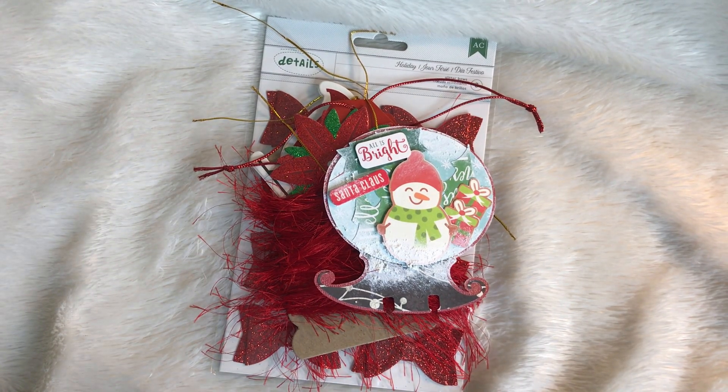Hey guys, it's me Tracy at TYSCreates. Thanks so much for stopping by my channel. This is a video response to Madress Mountain Crafts — she is doing a challenge giveaway and it is winter Christmas themed. I will have her information linked below where you can go visit her channel for more specific details.